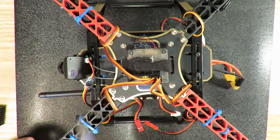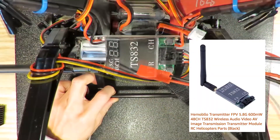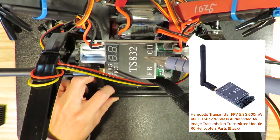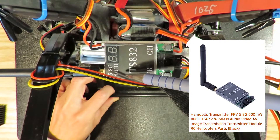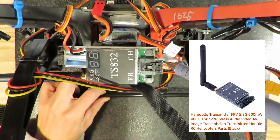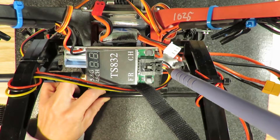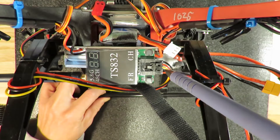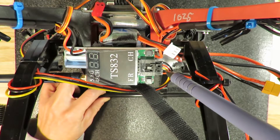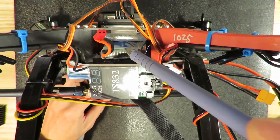What you need next is a transmitter. The transmitter I'm using is the TS-832 — it's a 5.8 GHz, 48-channel transmitter. At the back of the transmitter there are just 5 wires. The 3 wires on one side connect to your camera: video, power, and ground. The other side is just power and ground, which you connect to your 2S battery.